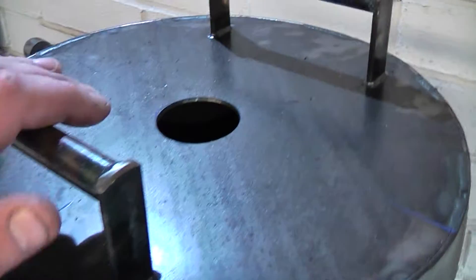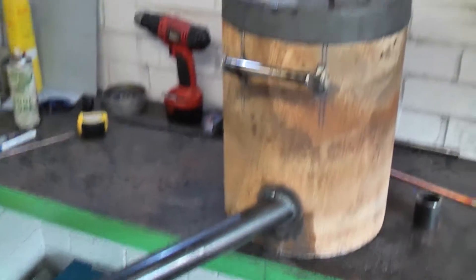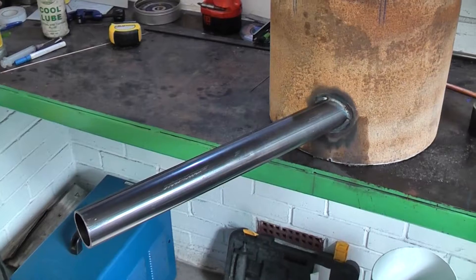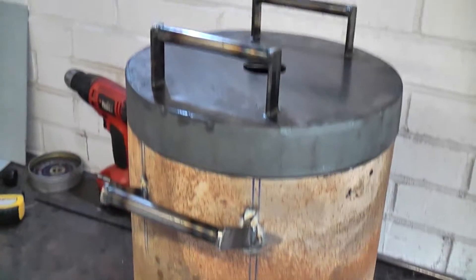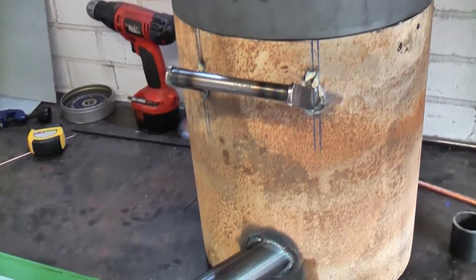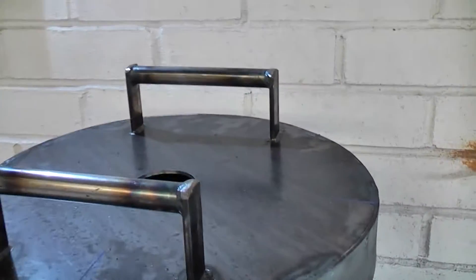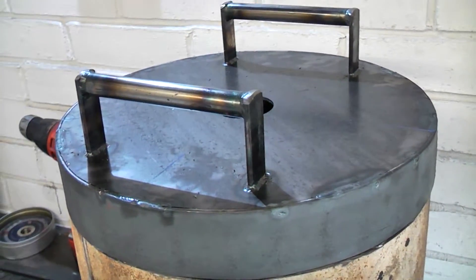Hi there YouTube. Just a quick video of a project I've been working on. Basically I'm starting to build a metal melting furnace. It's a steel cylinder cut from a gas bottle with a lid and an air intake pipe. I'm going to look at fueling this on LPG propane. The steel work is pretty much finished but it's a long way off being completely finished because I'm waiting on the refractory cement ordered off eBay — a 25 kilo bag of 1400 degree dense castable refractory.